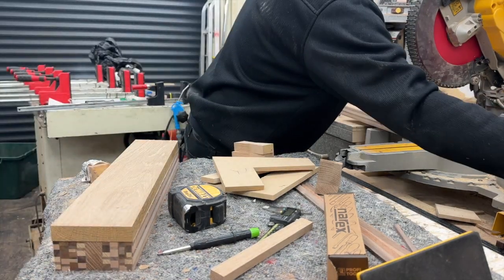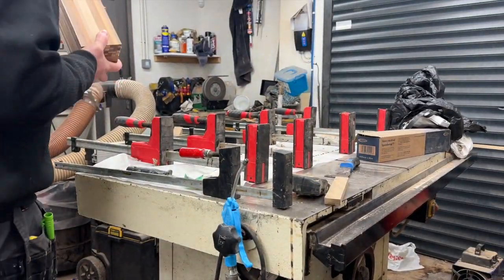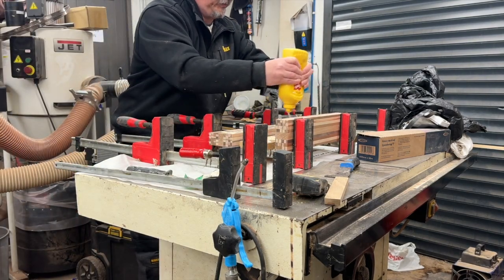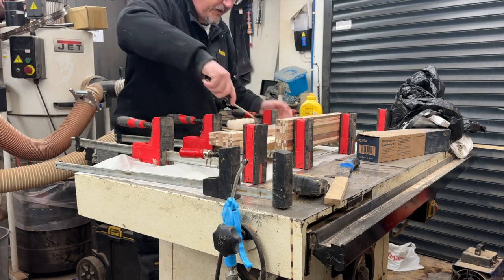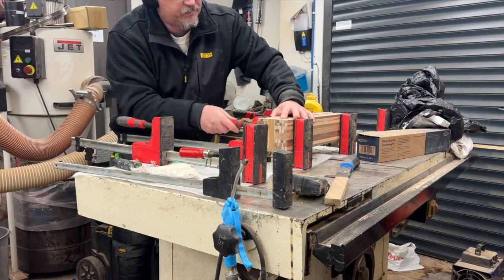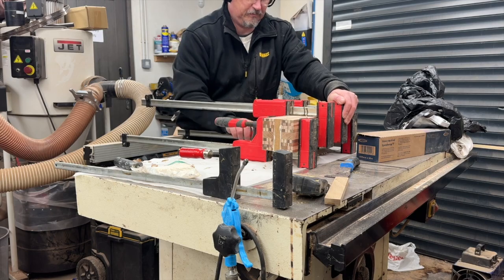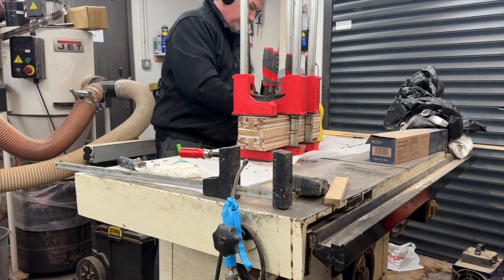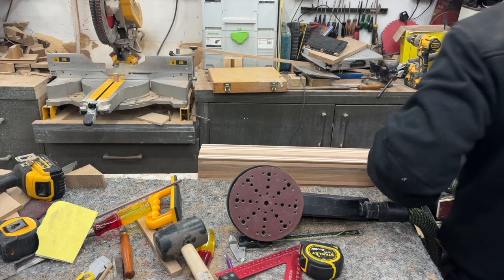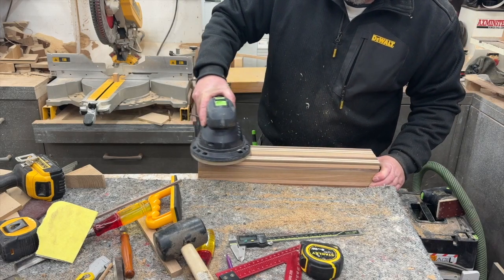I tend to make coaster blocks at least 60 centimeters long so I can get a good volume of coasters from a single blank. I always try to make new patterns each time — I've done lazy river coasters, basket weave coasters, chaos coasters, and St. George's coasters. They go down well, make nice little gifts for people, and are good for getting your name around.